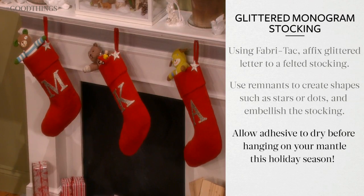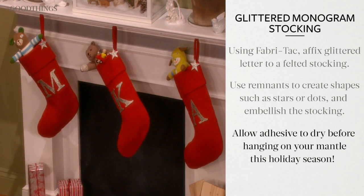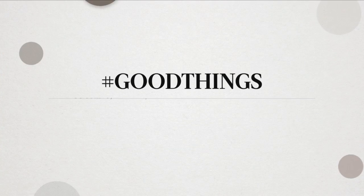Allow the adhesive to dry completely before hanging on your mantle this holiday season. It's a good thing.